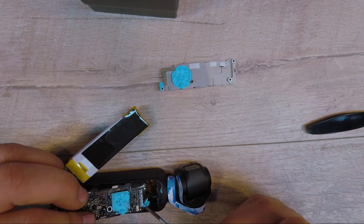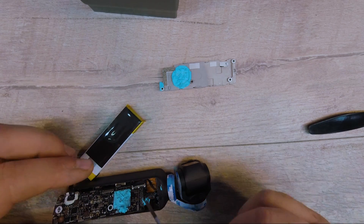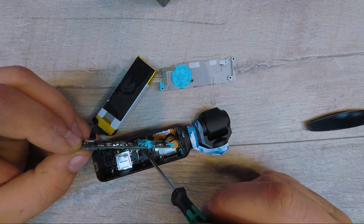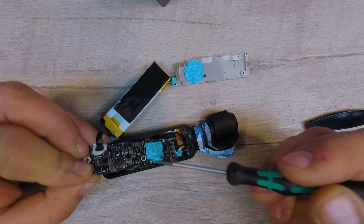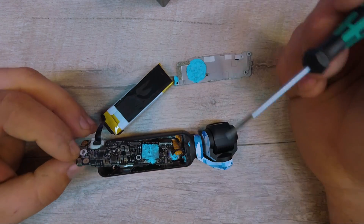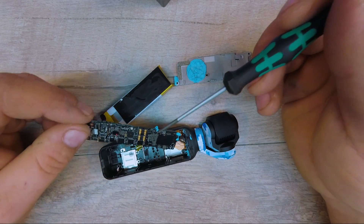We've got a plug right here for the button control, and then another plug — the one that wrapped around the larger one — for right here. So this is the buttons and this is for the screen itself. It's a pretty loaded up PCB.